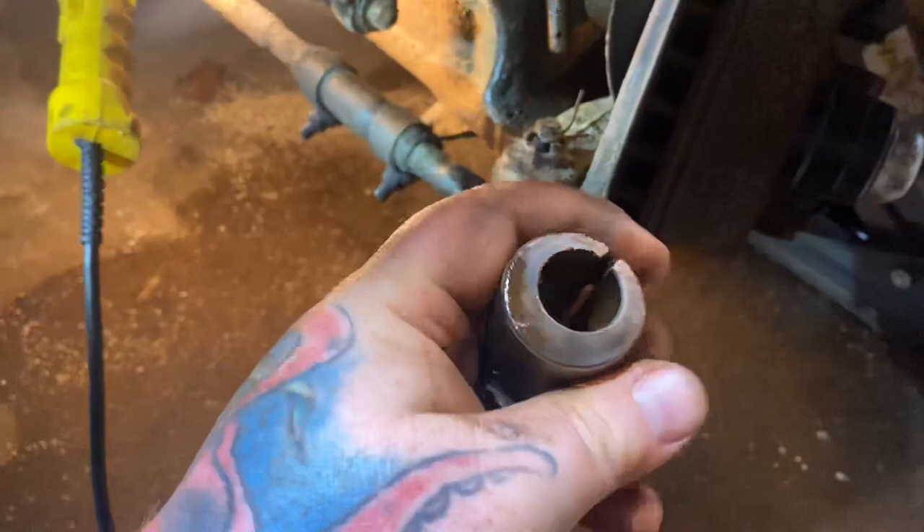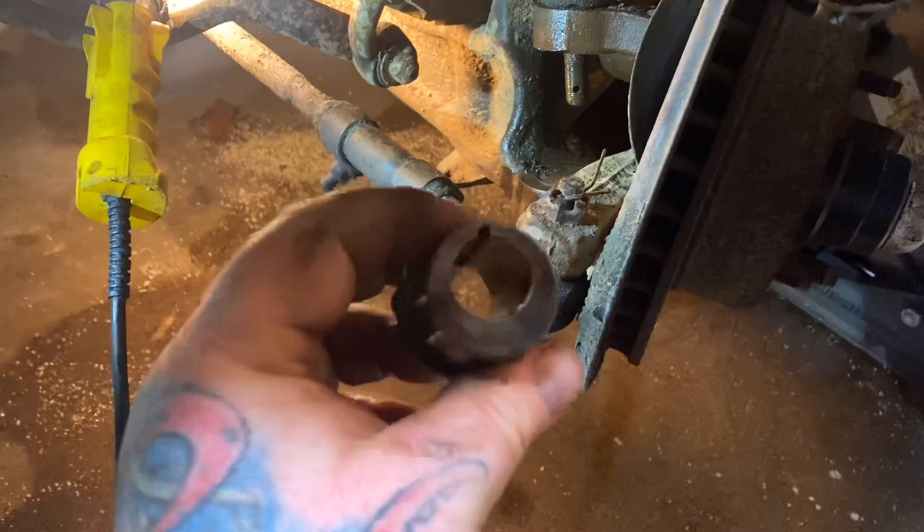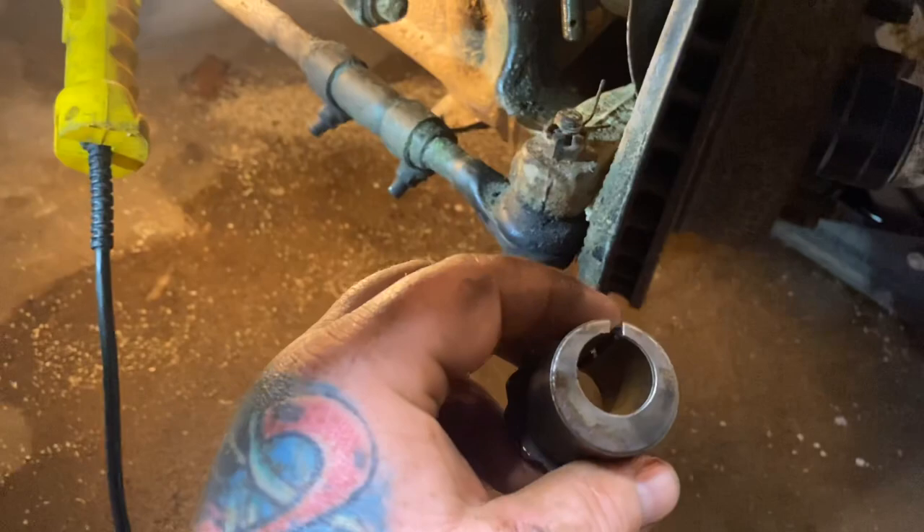If it's not a daily driver you can probably get away with it for a while without having to take it to the alignment shop. But if you're going to daily it, I'd definitely suggest taking it to an alignment shop and letting them install the exact degree caster/camber bushing it needs and get it done right. Just wanted to show you guys what it looks like.